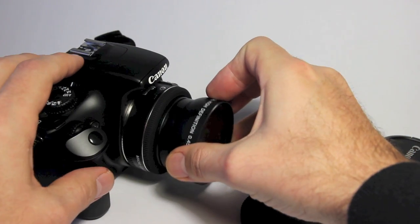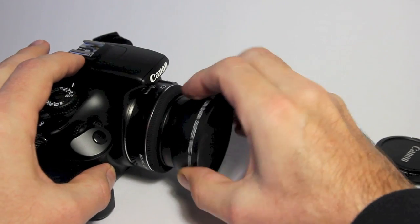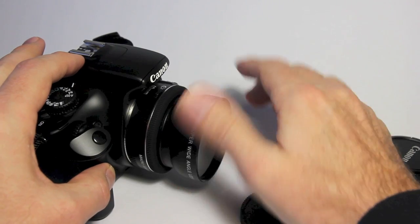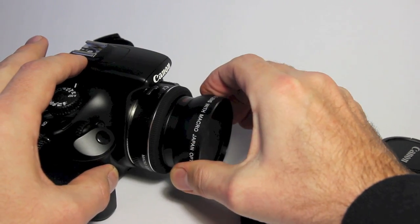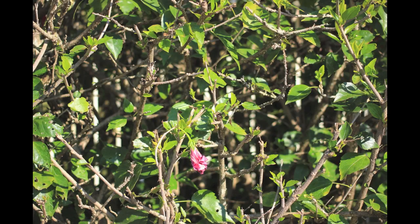The adapter attaches by screwing into the filter thread of your existing lens. In this case we are attaching the adapter to a 40mm f2.8 lens that has a 52mm filter thread. This is the standard view from the 40mm f2.8 — it's nice and sharp from edge to edge. We are using a crop sensor camera on this full frame lens, and there's no issue with vignetting.